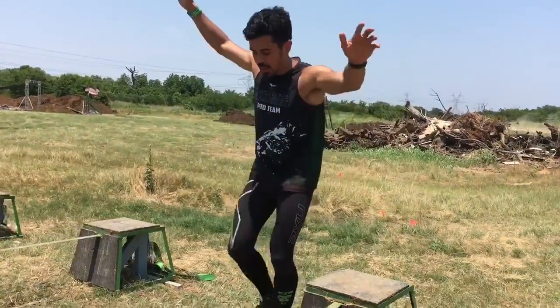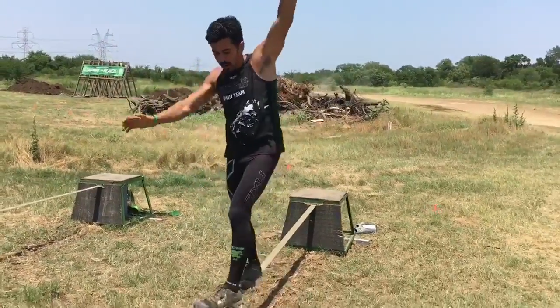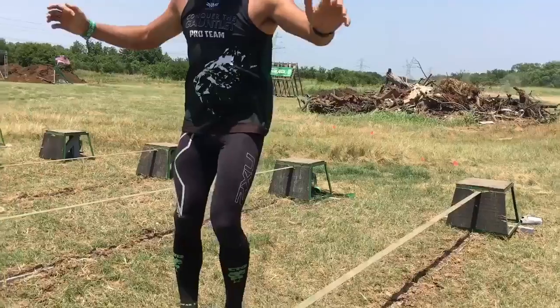Again, as mentioned, keep your hands high. Take slow steps. If you start freaking out a little that you're going to fall, I like to take a couple quick steps and reach for the platform.